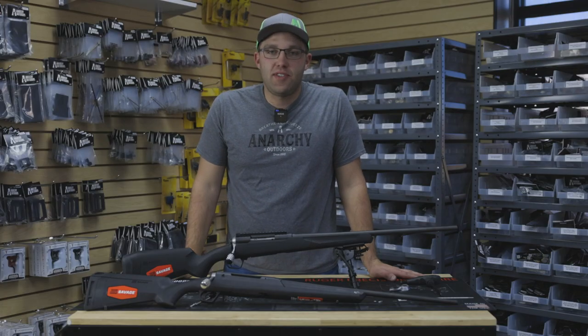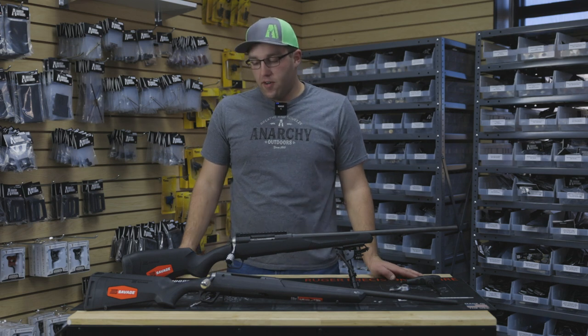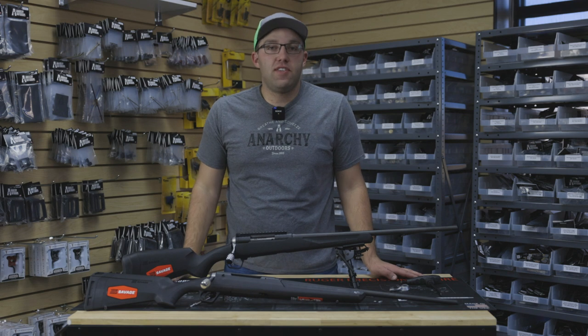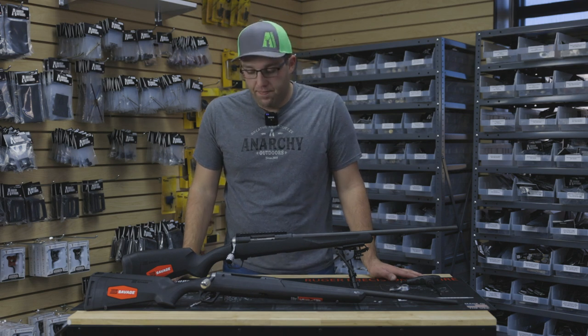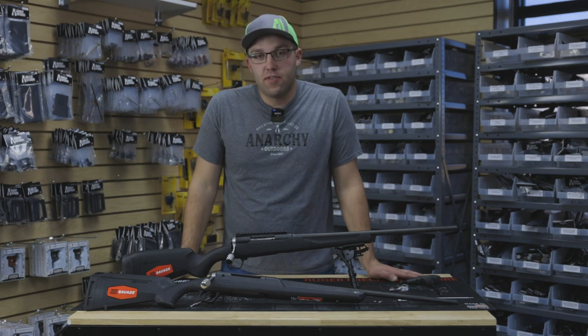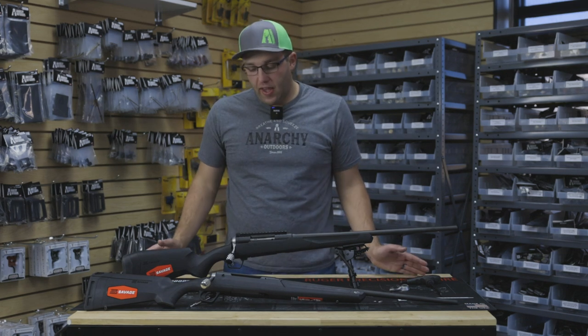Hey guys, Cody here with Anarchy Outdoors. Today we want to go over the new accessories we have for the Savage 10-110s and for the Savage Axis rifles. As you can see we've upgraded the handles and the scope bases for these rifles, so we want to go over that.